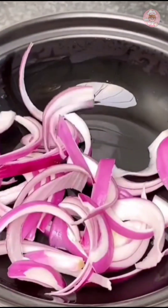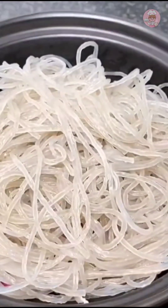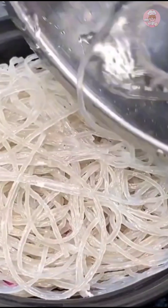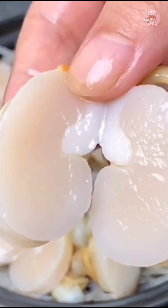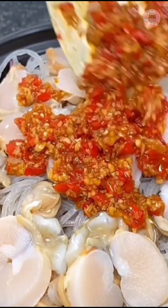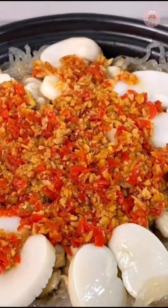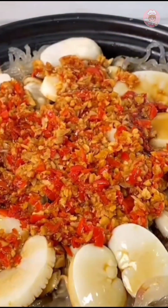Put some onions at the bottom of the casserole to prevent sticking, and add a little sweet potato flour. The plum meat was a bit thick so I cut it open and spread it on top. Put the just-fried garlic sauce in above, add a little water, cover and cook for five minutes, then drizzle some light soy sauce.